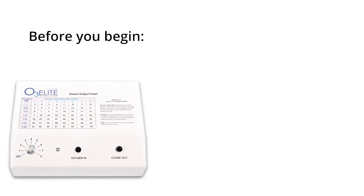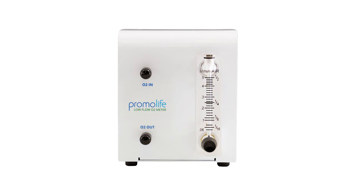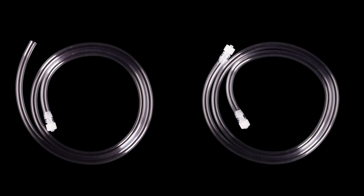Before you can begin, you will need to have your O3 Elite single generator, oxygen tubing, and a Promolife low flow oxygen regulator. An external pediatric low flow regulator is used if your oxygen concentrator is not able to produce flow rates under a half liter per minute. Our Promolife low flow oxygen regulator comes with two segments of oxygen tubing with pre-installed fittings and a three-way stopcock. The first set of tubing will come with one male Lorlock fitting attached, while the second piece of tubing will have male Lorlock fittings on either end.